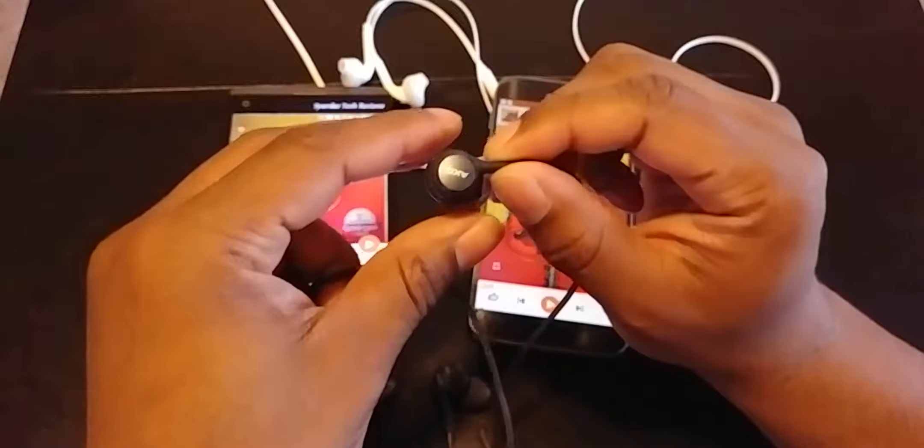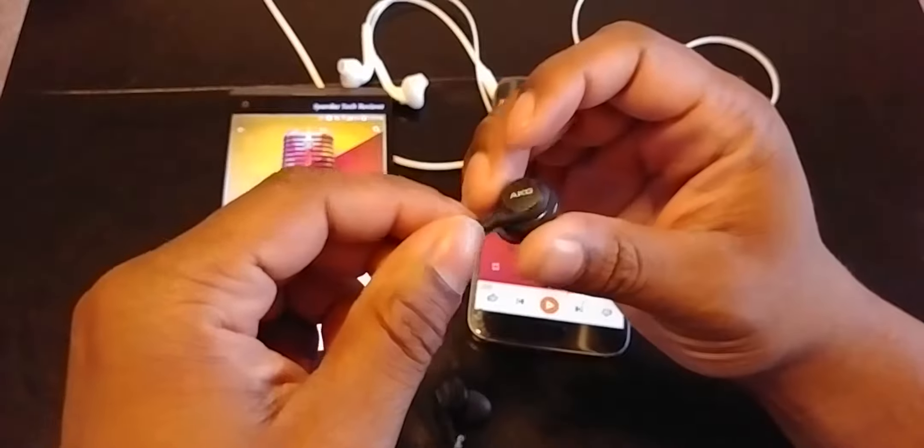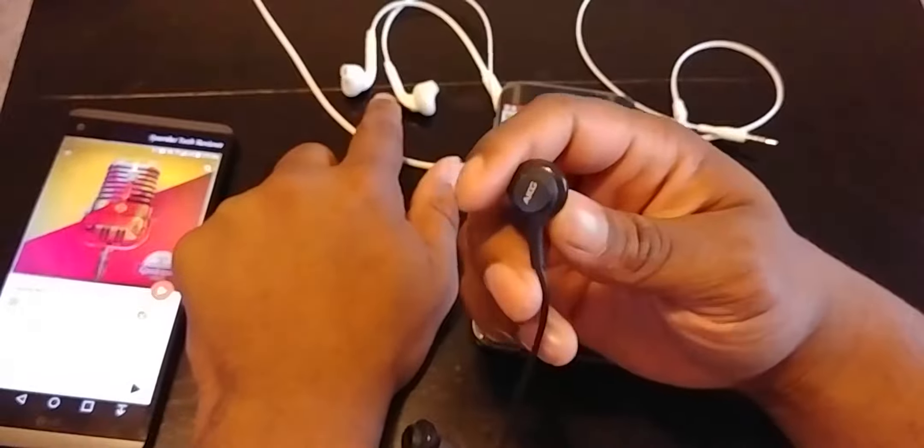With the AKG headphones plugged into my S7, they kind of sound similar to the old ones but I'll double check. These sound really bass-heavy on the S7 — not terrible, but what I was able to tell on my V20 is that there's a lot of bass, but I can clearly hear more sounds and different instruments other than just heavy bass. These are meant for consumers — meant for when you buy the phone you have a nice pair of earbuds.